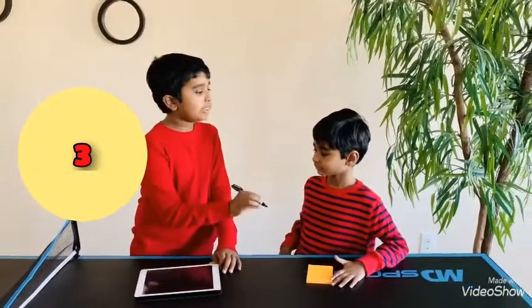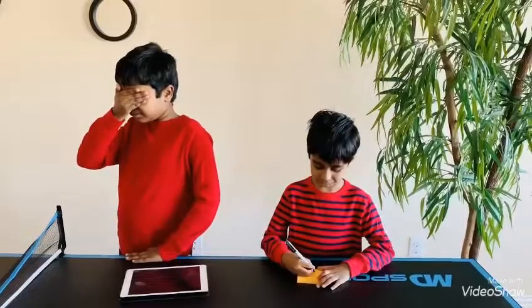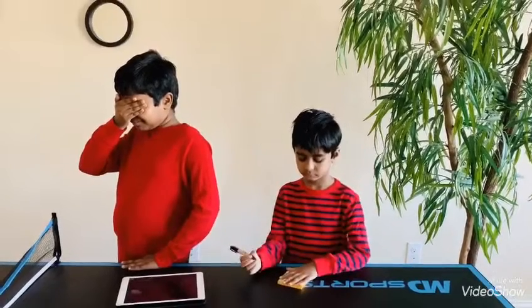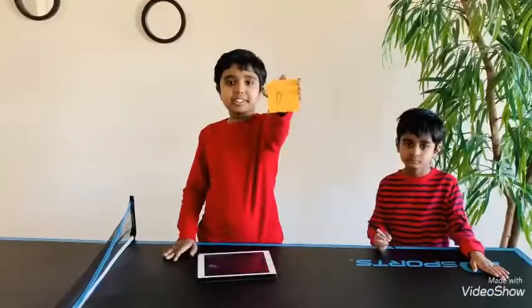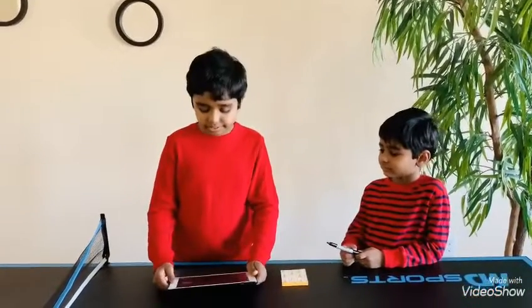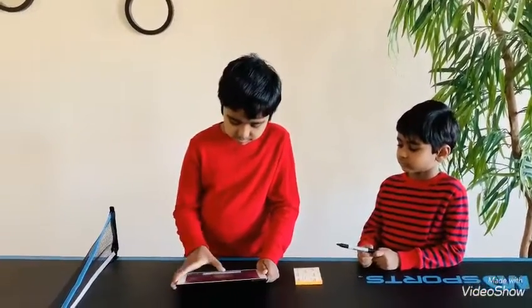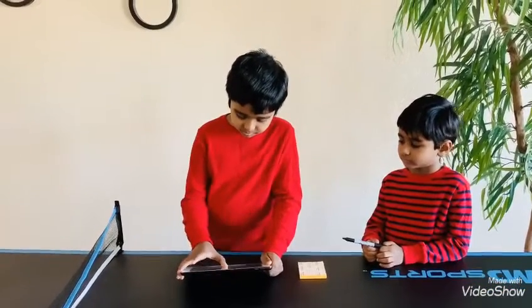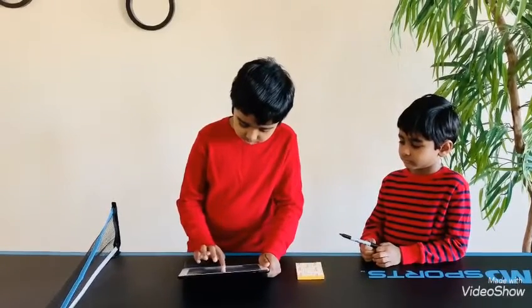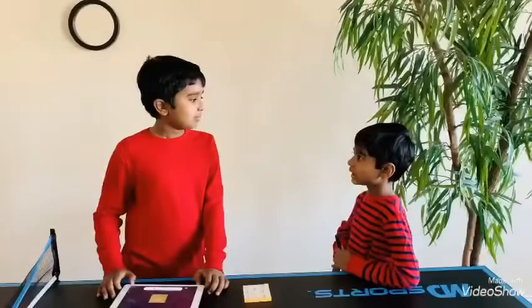Karan, would you mind drawing something on that sticky note? Okay. Now I'm going to show it to the camera. Now I'm going to guess what he has drawn. I'm guessing he has drawn a heart. Yeah, correct.